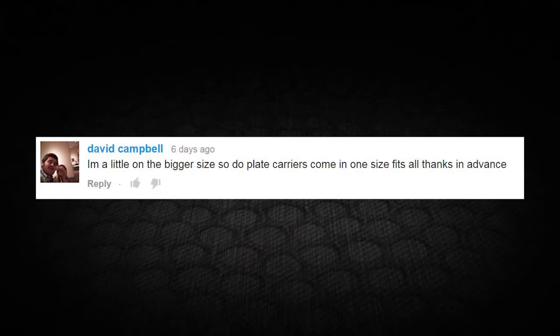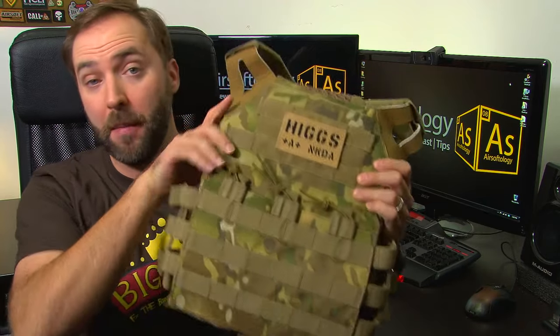First up, David Campbell writes: "I'm a little on the bigger side — do plate carriers come in one size fits all? Thanks in advance." Kind of, sort of, yeah. Plate carriers are sized small, medium, large, extra large and so on, but that sizing is not about how it fits you — it's about how it fits the plate that goes inside the carrier. This one actually has some fake plates in it, so it's a size medium. I'm about six foot tall, around 175 to 180 pounds, and I fit a medium. The way you measure is clavicle to belly button — I'll get a link, I've done a video on this before.